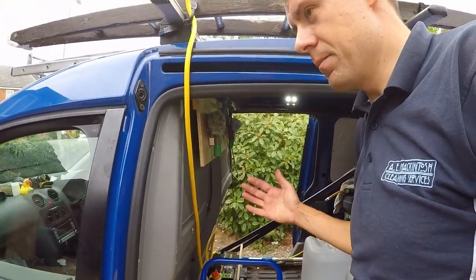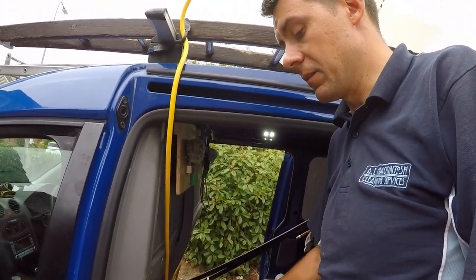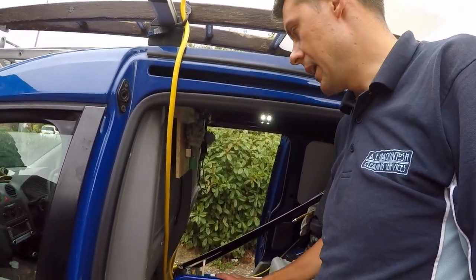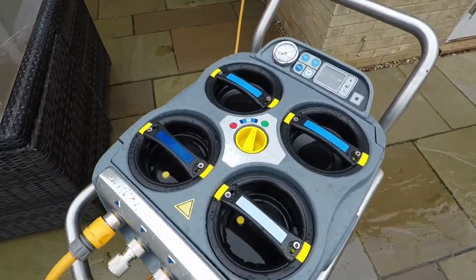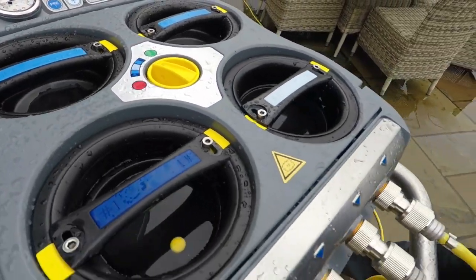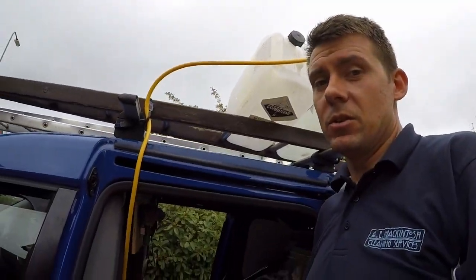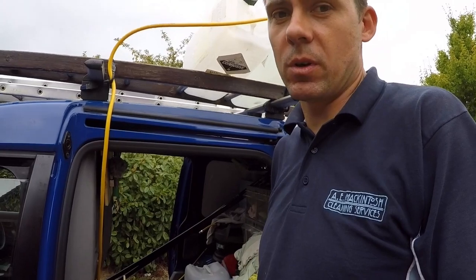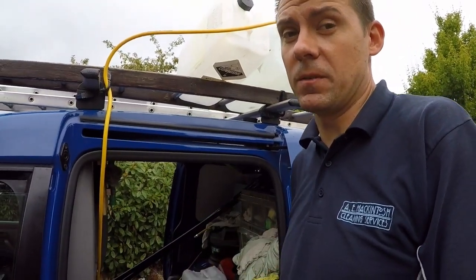Having used pure water more and more with the Hydropower systems, I'm now actually considering getting a larger van with a tank fitted so I can do pure water window cleaning more readily. I'm using the Hydropower RO system to fill up the barrels with pure water, and it's so quick — about six and a half litres per minute — so I fill up four or five barrels quite quickly, in about 20 to 30 minutes. Using the water this way with the barrels, I'm able to get a good idea of how much water I'm getting through per house and per day.